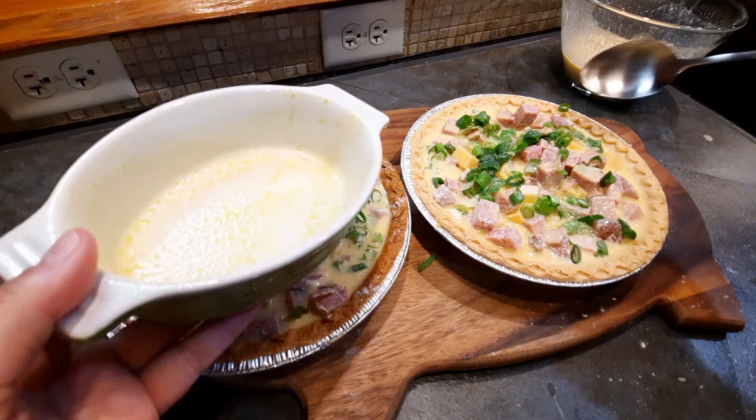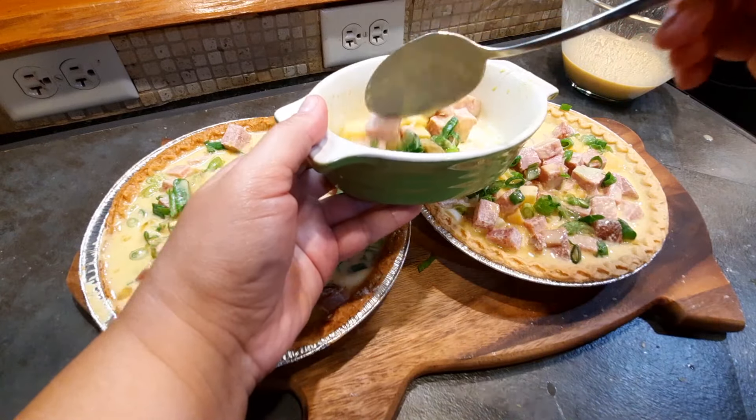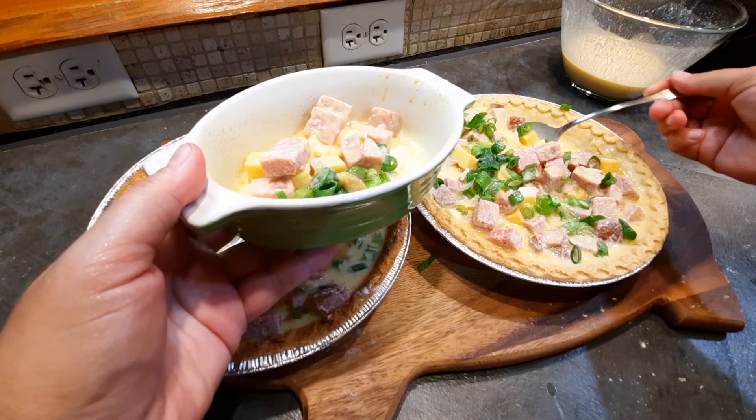At this point I realized I still had too much filling, so I actually did two mini crustless quiches in addition to the two larger ones.